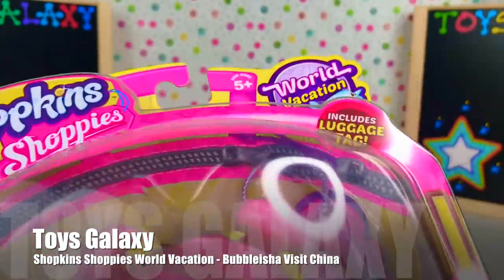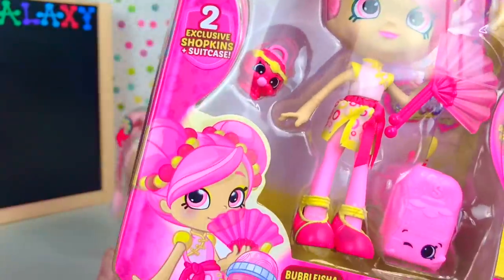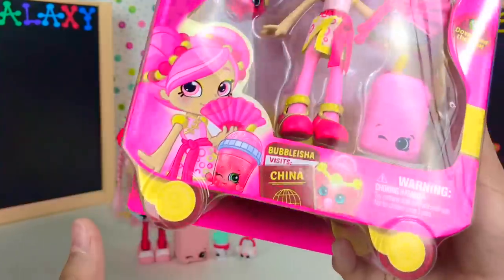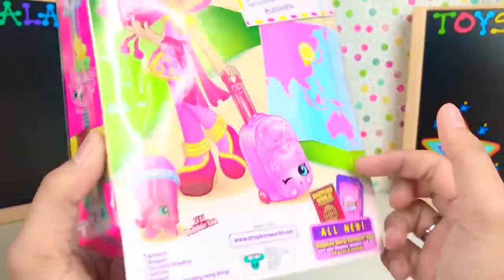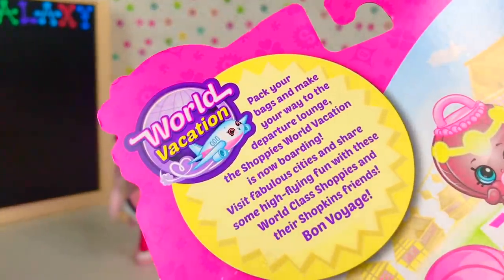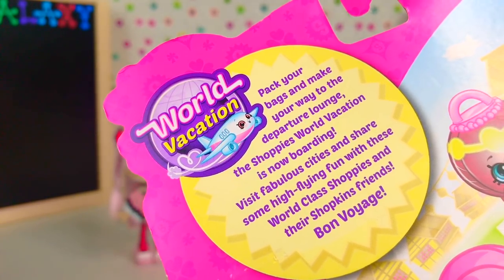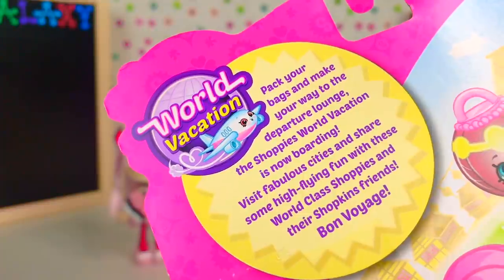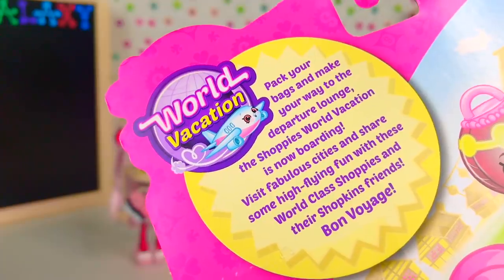This is recommended for ages 5 and up and includes a luggage tag, two exclusive Shopkins, and a phone case. This is Bubba Leisha Visits China. Pack your bags and make your way to the departure lounge. The Shoppies World Vacation is now boarding. Visit fabulous cities and share some high-flying fun with these world-class Shopkins and their Shopkins friends.